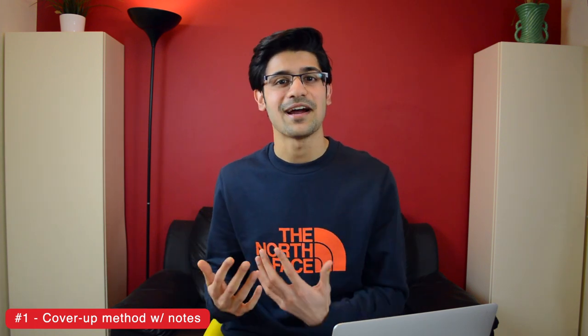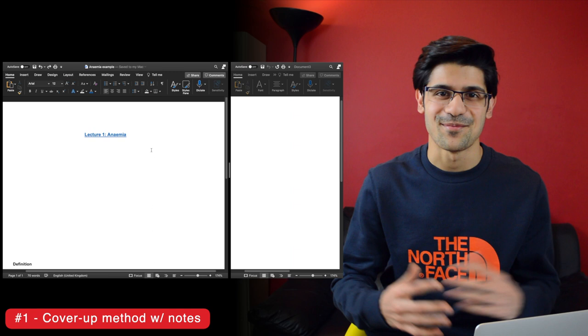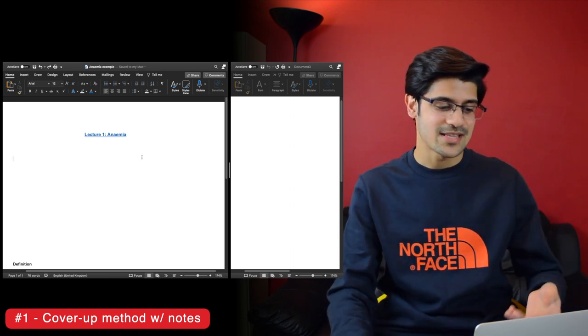All this involves is doing a first pass of your notes to make sure you've really understood everything well. If there are any images, just cover up the labels with squares in Word or something, and then when you come back the second time, you don't see any of the labels and you can go line by line to pre-empt the answer before you scroll. I'll give you an example — I've got a simple made-up set of notes here on anemia.